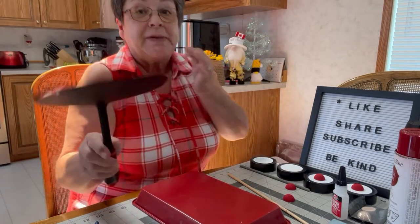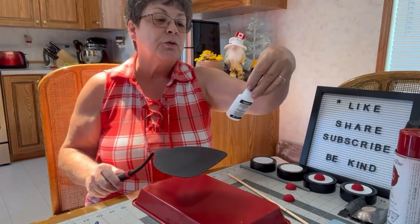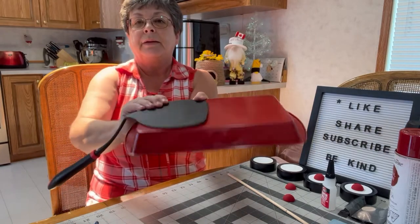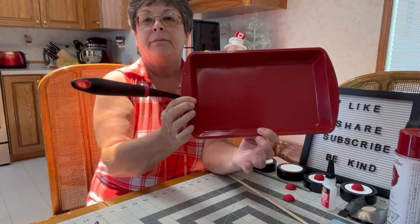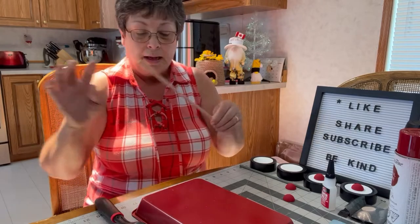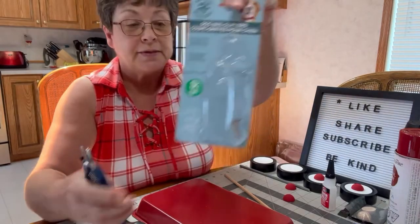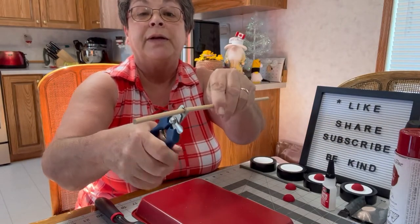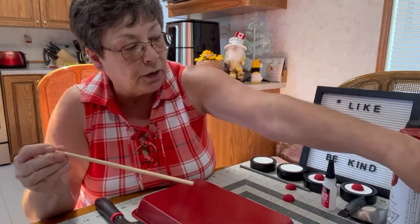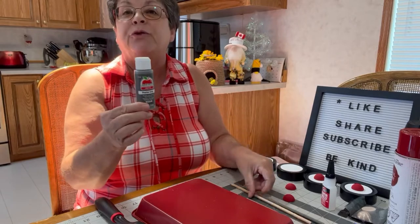I'm going to take my spatula and attach it to the pan with hot glue and super weld glue, and that will be the handle for my little wagon. I'm also going to paint the second dowel rod, which I've measured to 8 and 3 quarter inches. I found that Dollar Tree dog nail clippers work pretty well for cutting the dowel rod. I'll paint it in pewter gray to match the first one, then attach it to the other two wheels.